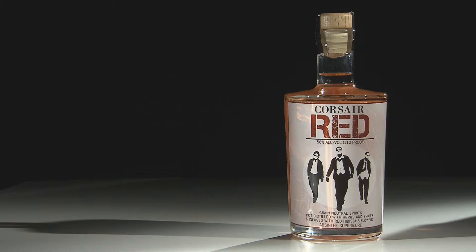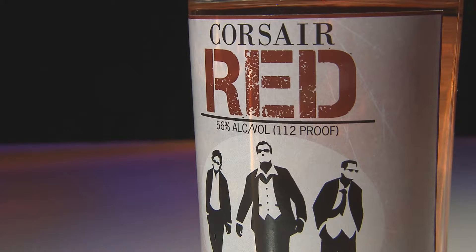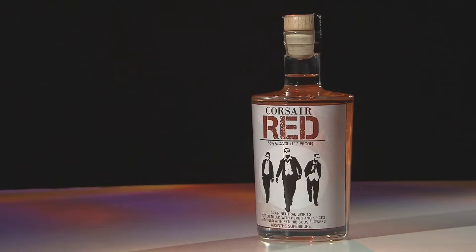Absinthe is a spirit that was illegal until 2007 in America. The reason it was made illegal is because it was believed to be psychotropic. The FDA did some tests and found that the chemical in question was also present in a lot of common spices — rosemary, thyme — so they had to allow it to be legalized. We went with a red absinthe because most absinthes are green.